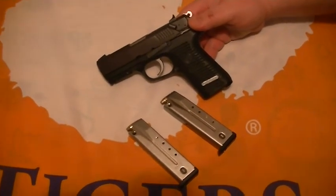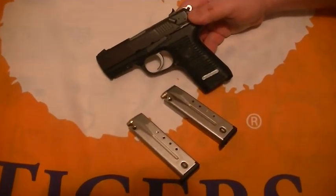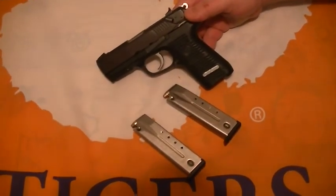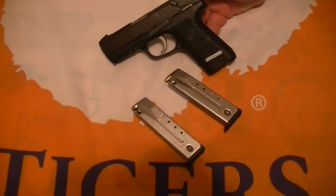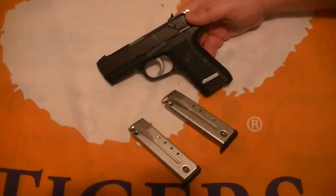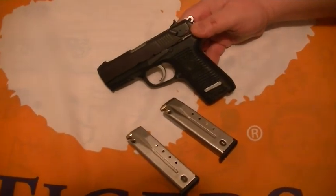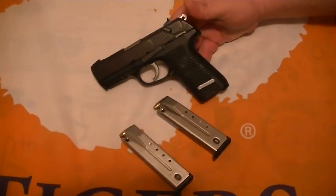I have some other guns I carry — sometimes a .380 or a .357 — but those are light pocket guns to me. This is my favorite so far. I've had this gun for several years and like I said, I hope y'all enjoy the video. Maybe run out and buy yourself a P95. Thanks!